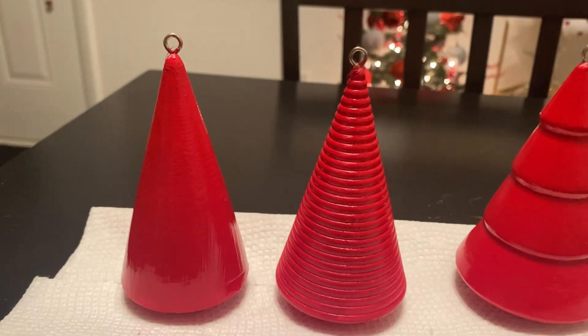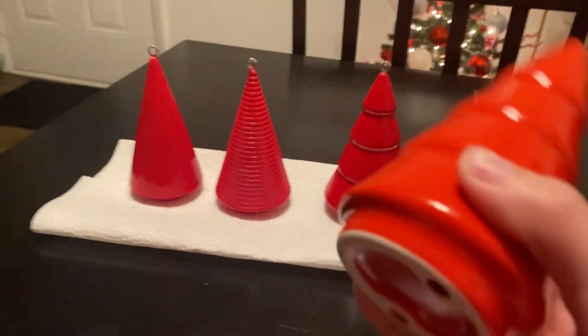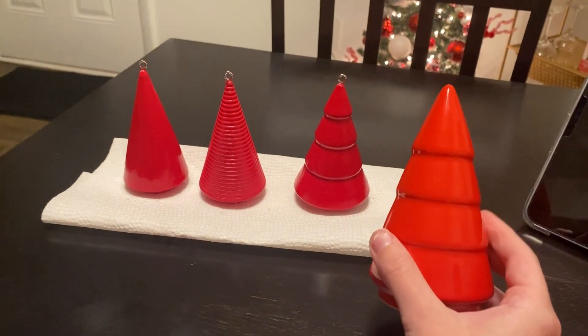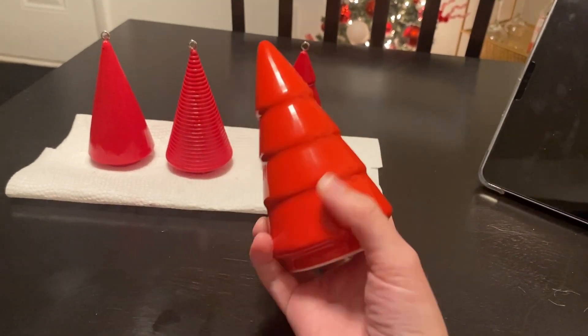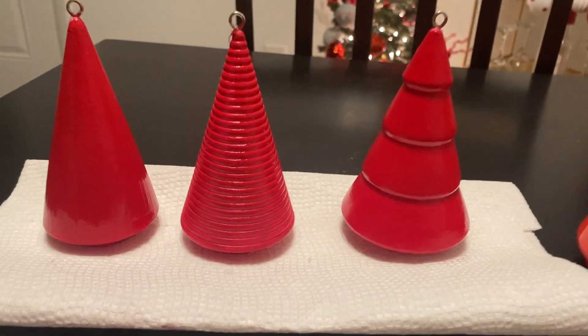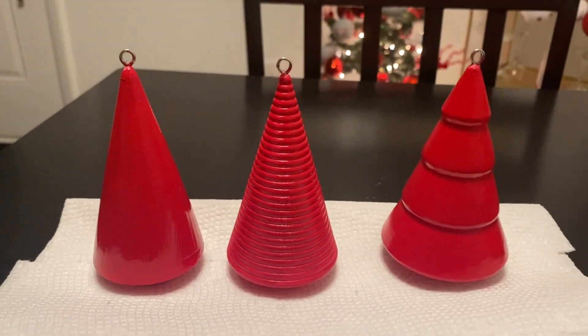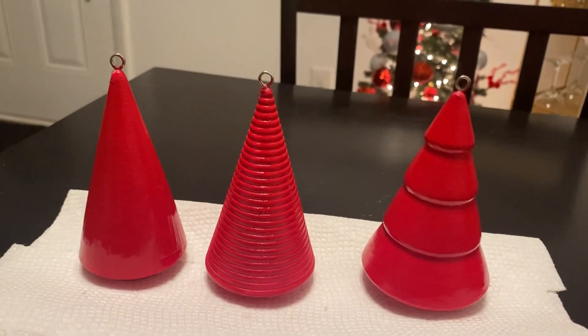So here are my trees finished. They look really good — pretty much identical to this tree. I almost like my trees better, because this one is a more orangey red where these are like a true red color. I'm really excited for these to hurry up and dry so I can use them in my decorations.